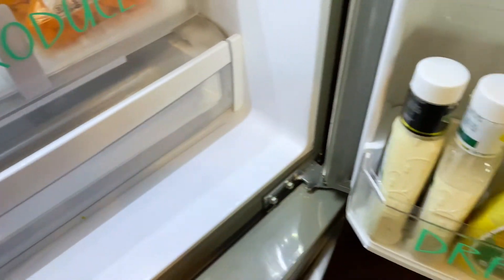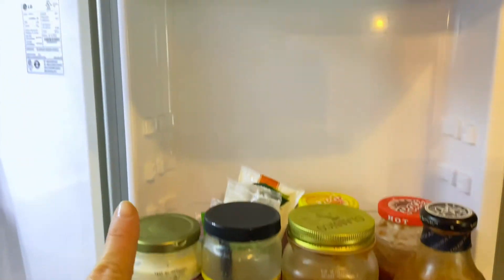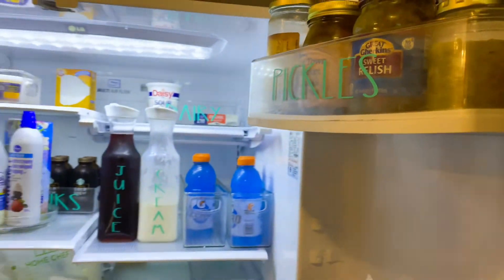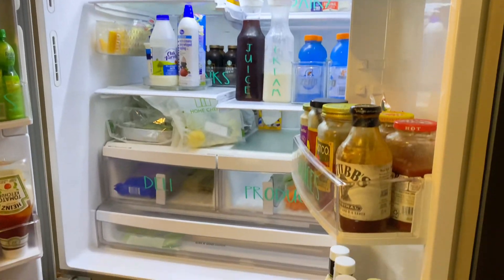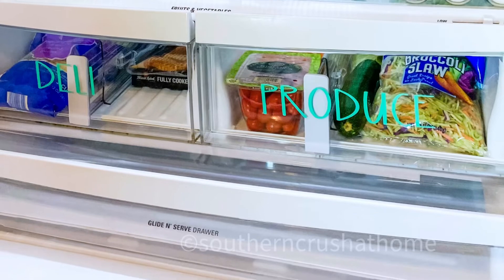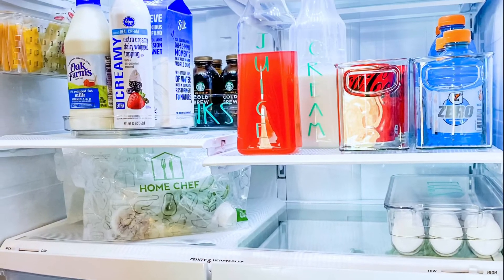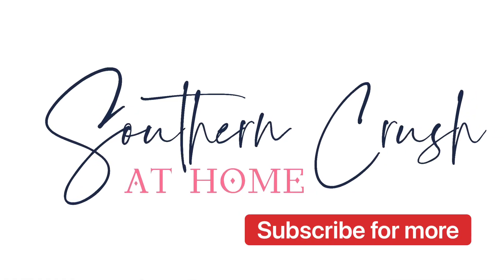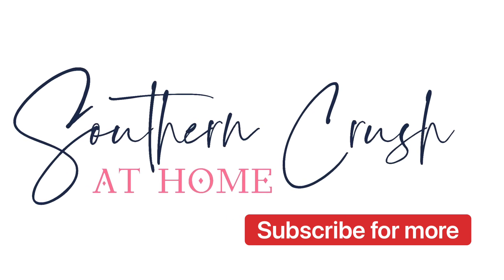I don't really put anything in the bottom crisper. All in all, I think this was a win-win for a refrigerator transformation. I hope you'll consider doing yours as well — it really isn't as hard as we make it out to be, and it didn't take as long as I thought it would either. If you like ideas like this, consider subscribing to this channel and hitting that notification bell so you'll know when we have a new video.